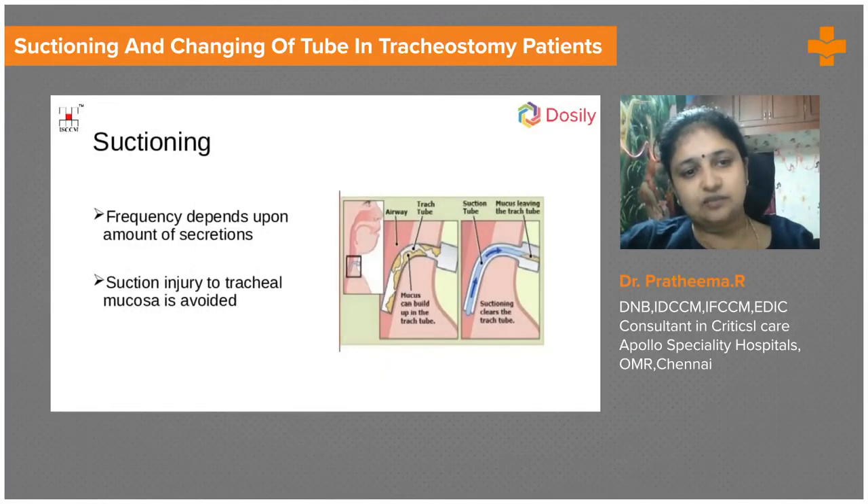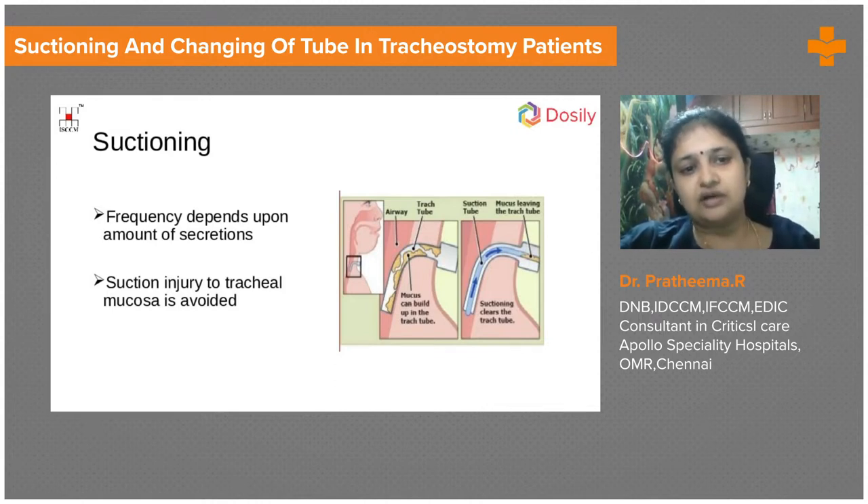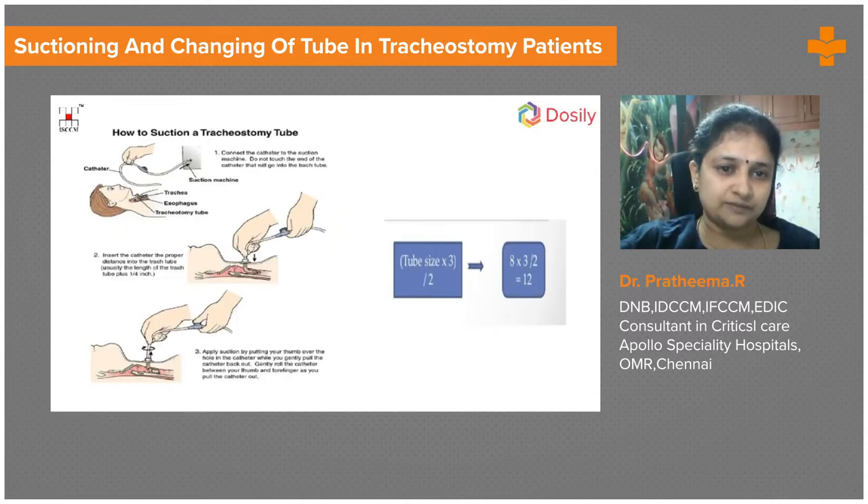The next and most important aspect is suctioning. We are not suctioning the patient's lungs or airways — suctioning is done primarily to clear the tracheostomy tube and keep it patent. Very deep suction should not be done, because if suction is too deep it will injure the mucosa, causing bleeding, infection, and mucosal injuries. Suction must be adequate and performed only when needed.